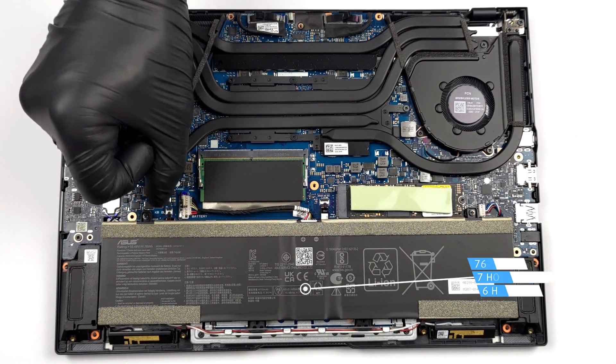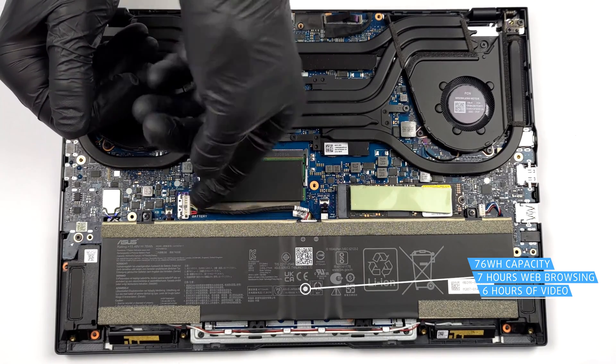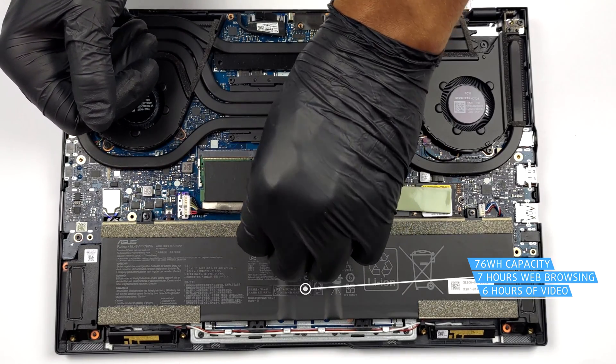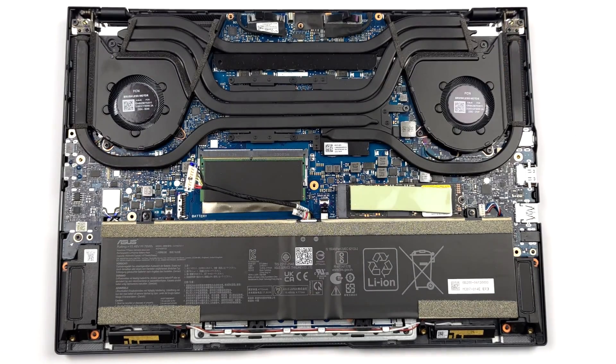Inside, we find a 76 Wh battery pack. It lasts for 7 hours of web browsing or 6 hours of video playback. To remove it, unplug it from the motherboard and undo the two Phillips head screws that keep it attached to the chassis.